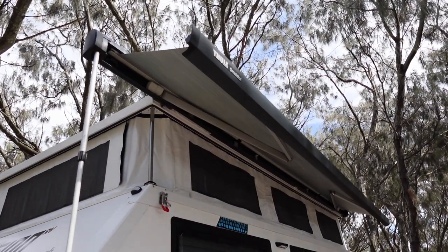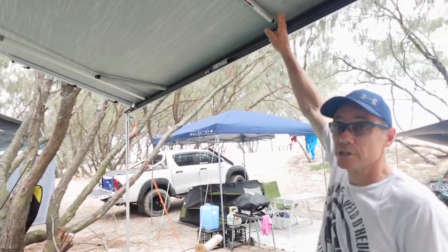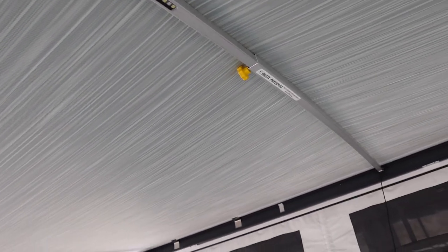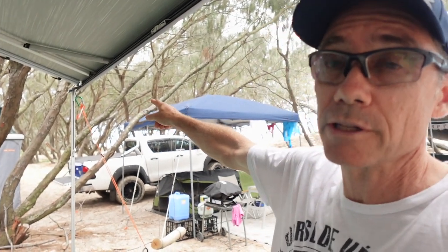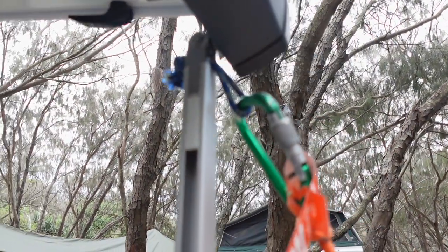I've opted for an awning extension from Extend Outdoors. It's a little tricky to put up, but once it's up it's amazing — covers the Weber barbecue and protects you from the sun and rain. The Aussie Traveller anti-flap kit is a must-have: it clamps the awning down and in any amount of wind it doesn't flap. I've put in a Drifter light bar that extends the full length of the awning — dual colour LED, orange and white at the cooking end to keep mozzies away. At the end I've made my own tie-down with climbing rope and carabiners — it's not going anywhere.